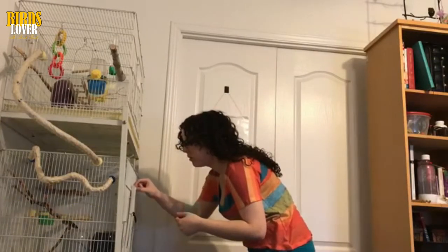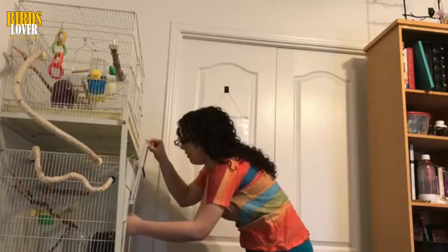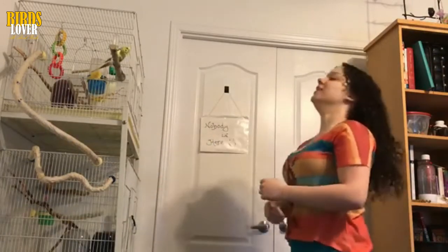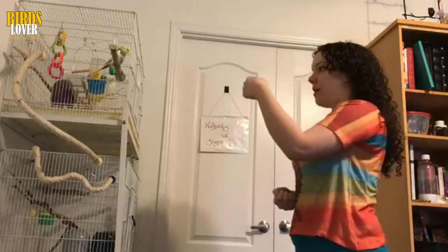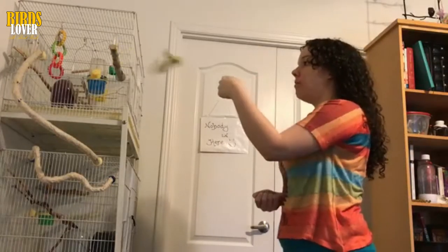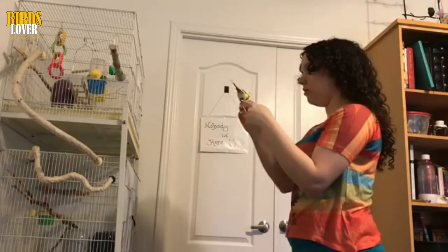Start by setting up the cage in a place where the budgies will be able to settle in quickly. Make sure it's near a wall, so that the birds don't feel surrounded by potential danger and have a safe corner to retreat to. Put it at eye level to prevent arms, heads, etc. passing over the top of the cage all the time. Budgies soon freak out if things are moving over their heads.